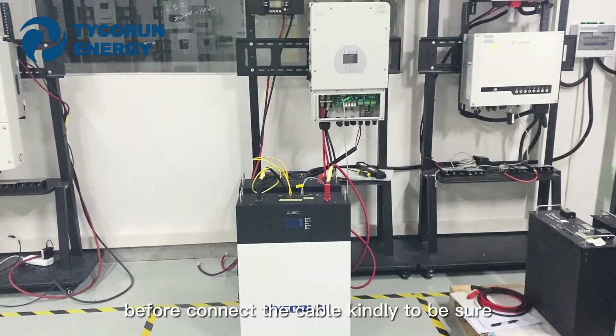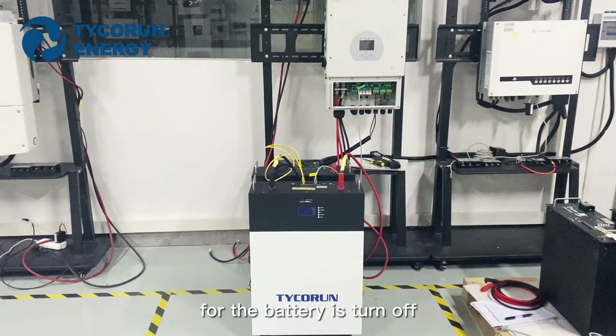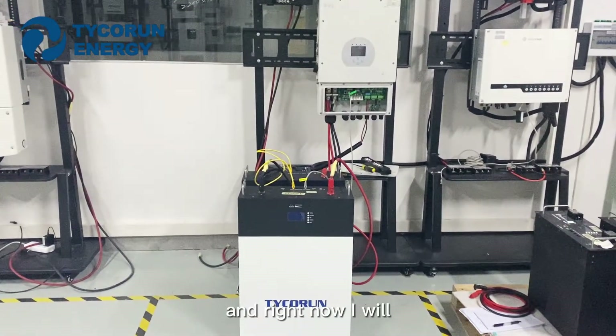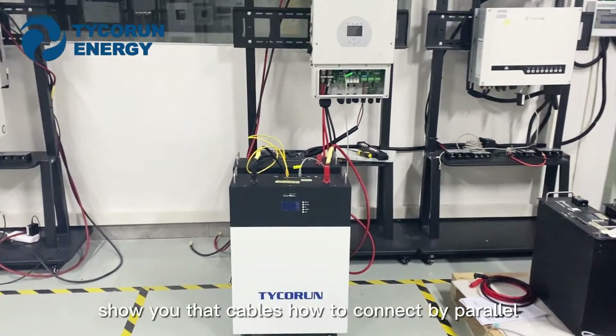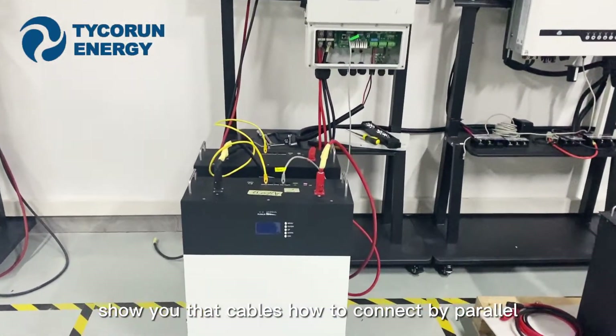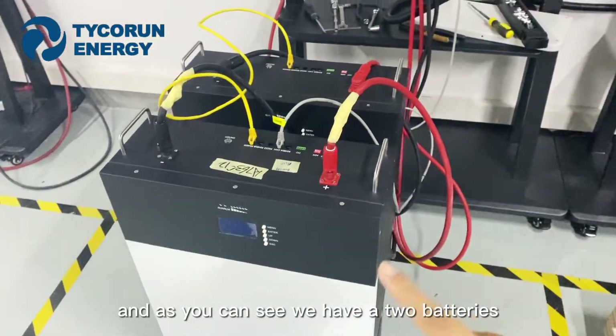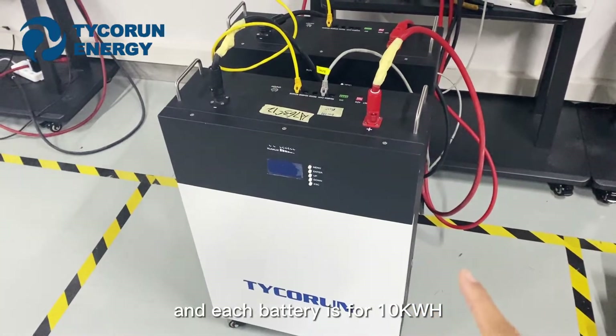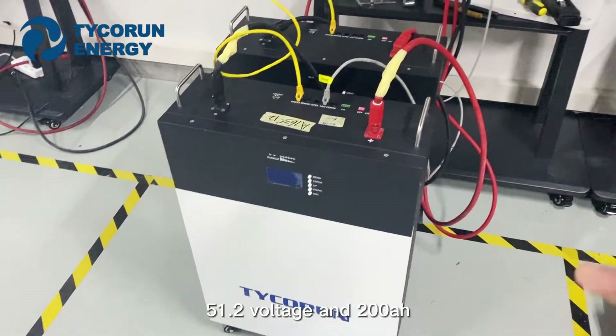Before connecting the cable, kindly be sure the battery is turned off and the inverter is turned off. I will show you how to connect the cables in parallel. As you can see, we have two batteries and each battery is 10kWh, 51.2V and 200A.